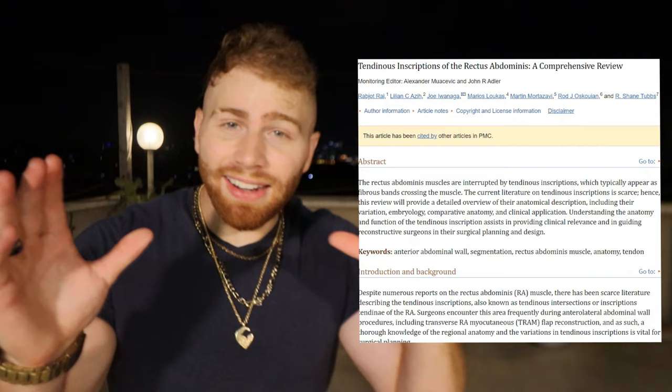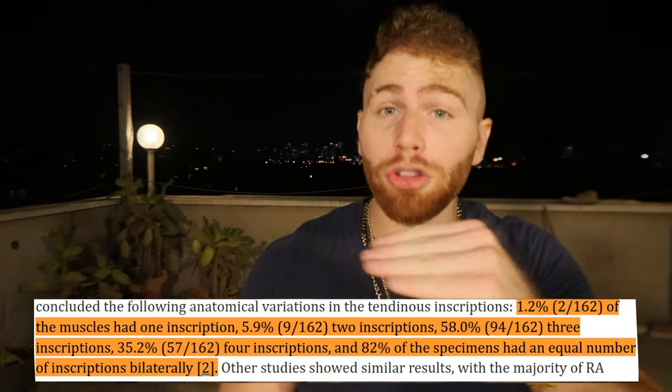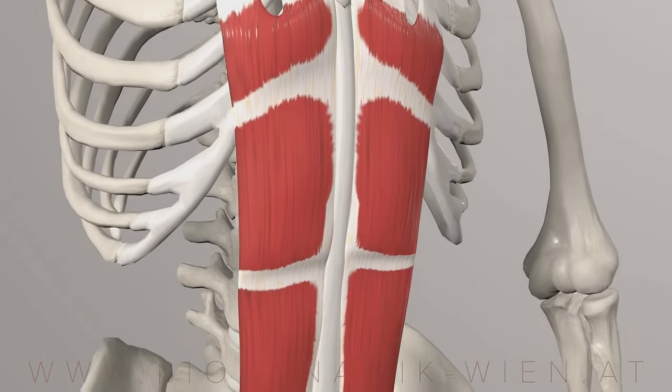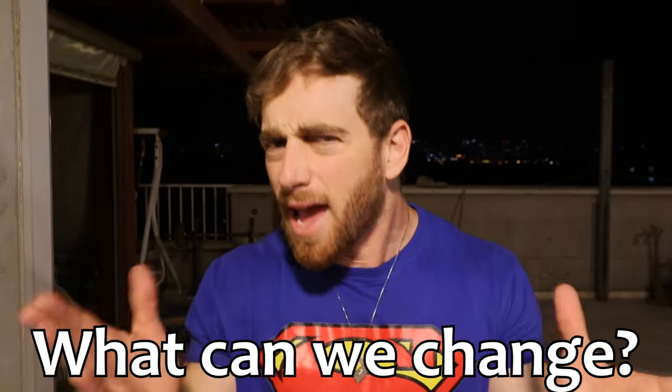A review paper that analyzed a lot of cadavers donated to science found that on average most cadavers had three tendon lines, which means that most of us probably have an eight-pack. But there are people with a 12-pack and others with only six — it's not something that can be changed.